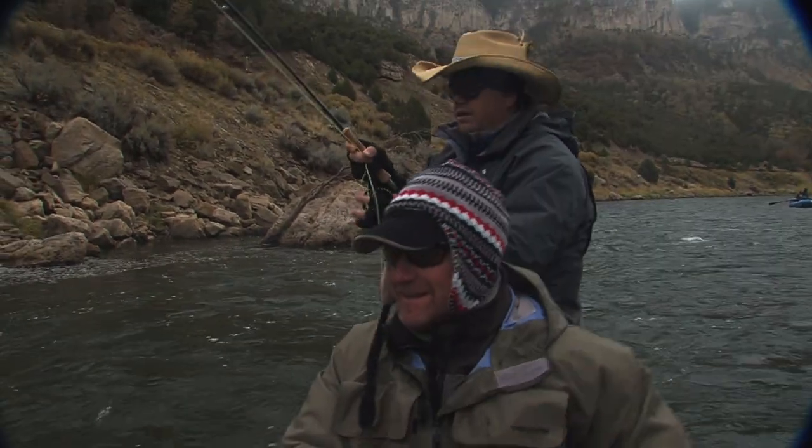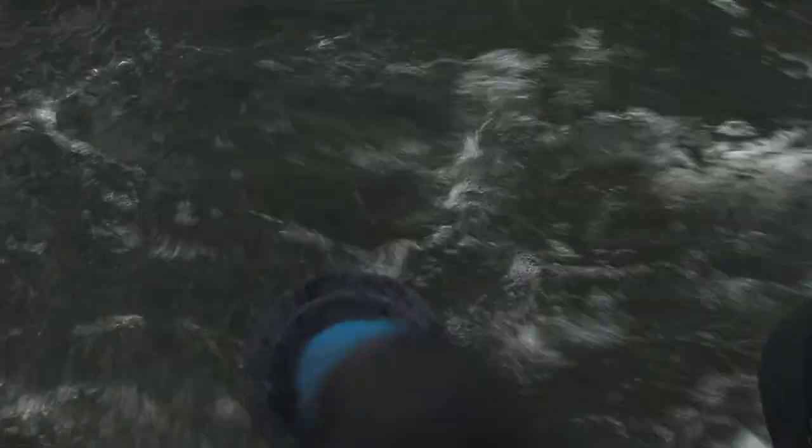Got him — nice fish, nice fish. That's a cutty.